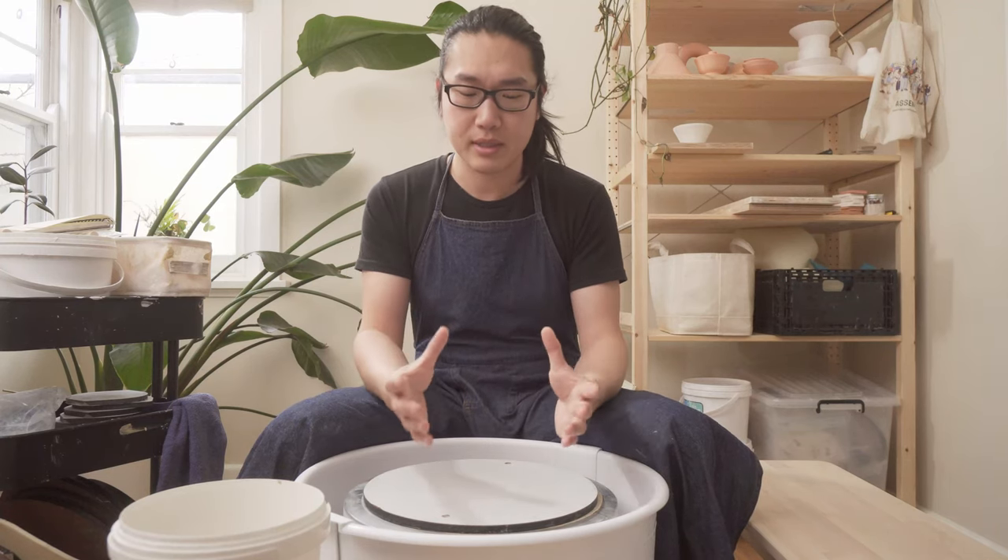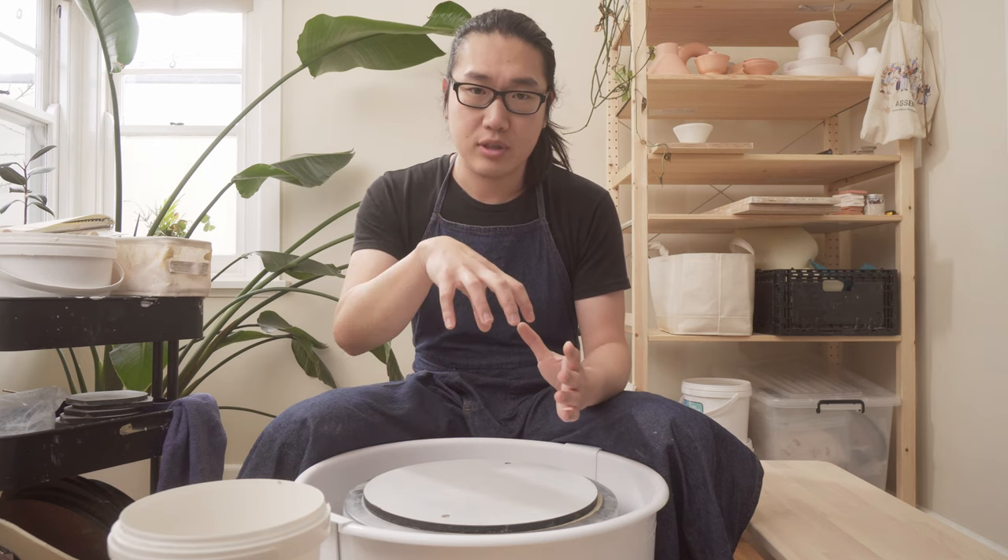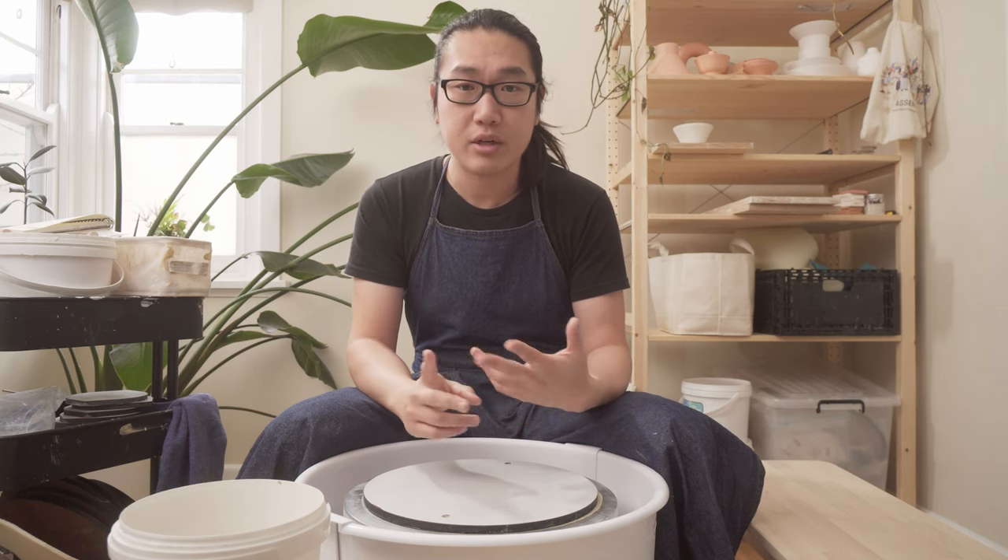Today I just want to give a fermenting pot a try. Basically it's a pot with a lid that you can use to ferment cabbage — for example, you can make kimchi or sauerkraut.